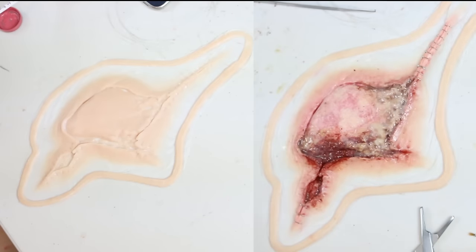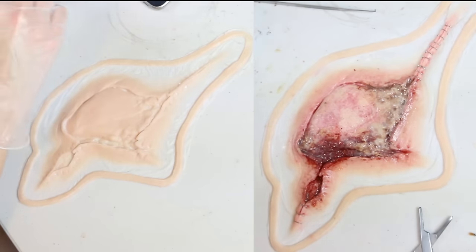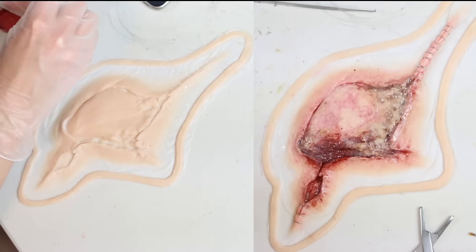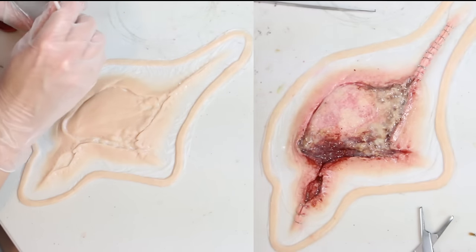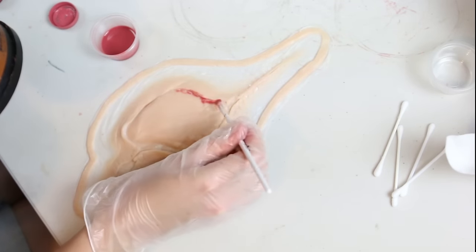This is part 3 of my infected knee tutorial, going in depth about how I pre-painted the appliance. You could just apply the silicone piece as is and colour it with Skin Illustrator or similar, but with really juicy wounds I prefer to pre-paint it with silicone as it leaves a really lovely glossy texture.